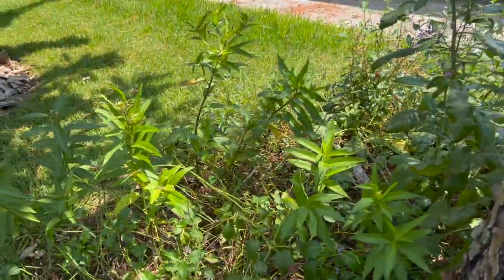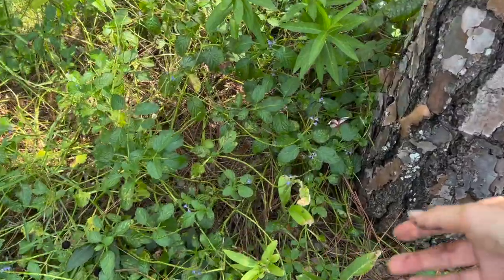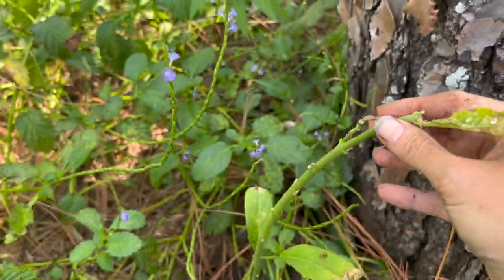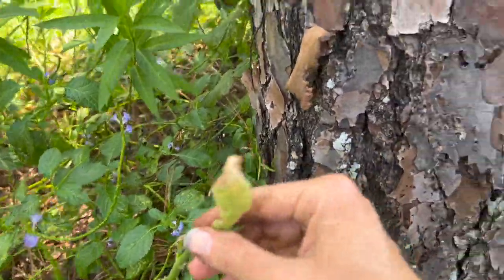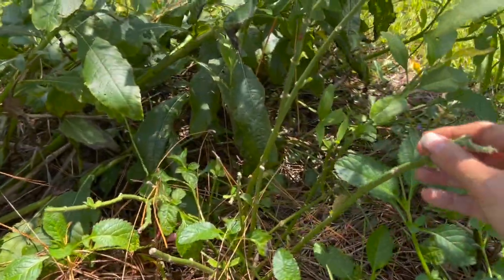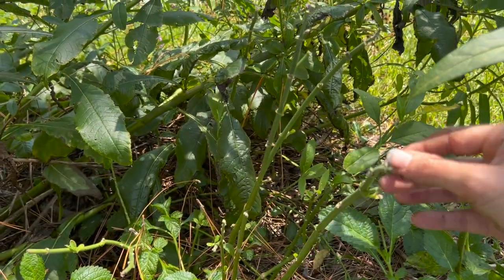You can see a whole bunch of my swamp milkweed here and you're probably wondering where in the world is your butterfly weed. What is this sad, sad plant right here? This would be one of my butterfly weeds, and this one right here — this other sad-looking one is also butterfly weed and it has been sad most of the time.